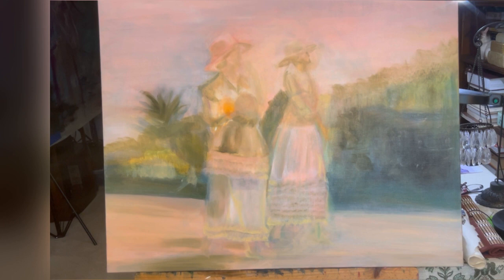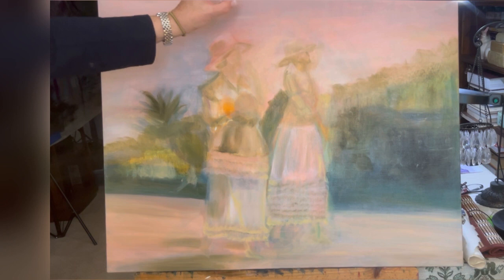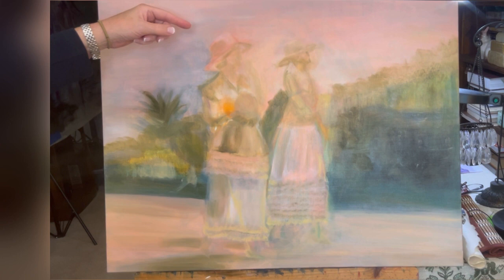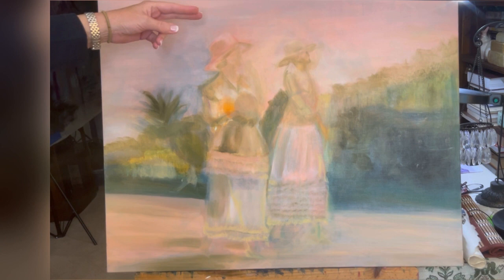Welcome everybody. In the last session I was explaining a type of gridding process. People will use grids and line their canvas with lines — inch or half-inch lines going down and across — but some people don't want to go through that work, so they'll use parts of the reference piece and take areas instead. You can go back and look at that in oil painting with Carrie, session two.